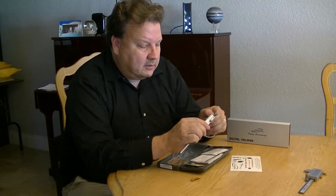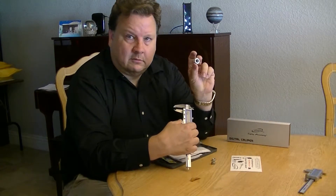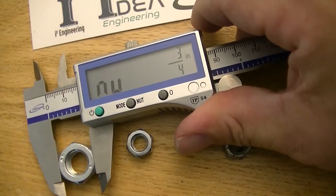And it has fractional, so it can do 1/128, that kind of thing. The cool new feature is it can actually measure nuts really quickly. So if I take a little nut that I have here and measure it — I get three quarters.